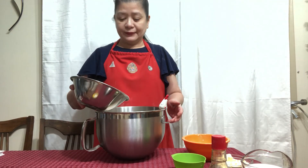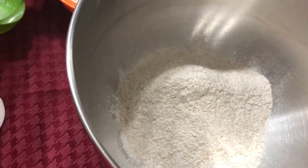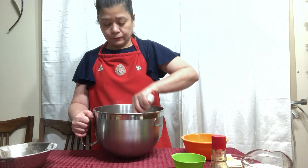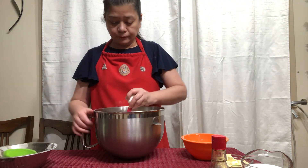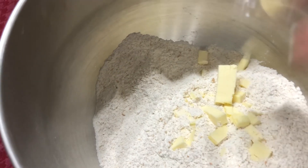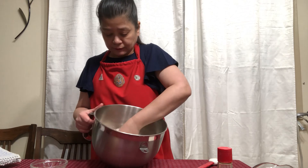I want to use my stand mixer for kneading the dough. So I'm using the big bowl to put in the 2 kinds of flour. Give it a little stir, then we add the salt. Stir some more, and then the butter that has been diced goes in the bowl. And using our fingertips, we squish it into the flour.